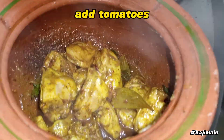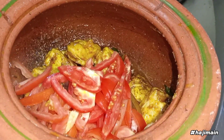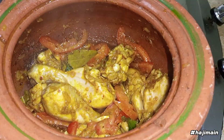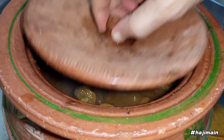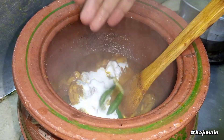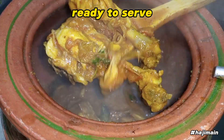Add tomatoes. After 15 minutes, add yogurt, green chili, and coriander. Ready to serve.